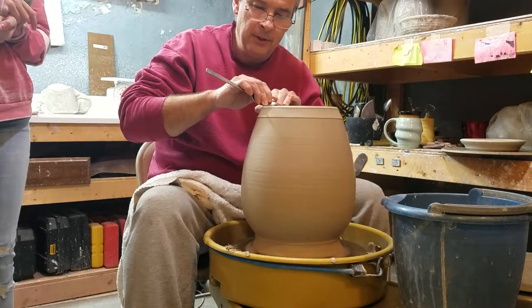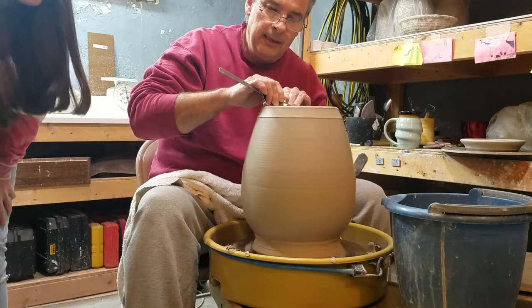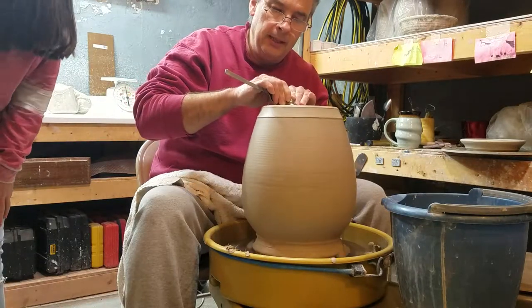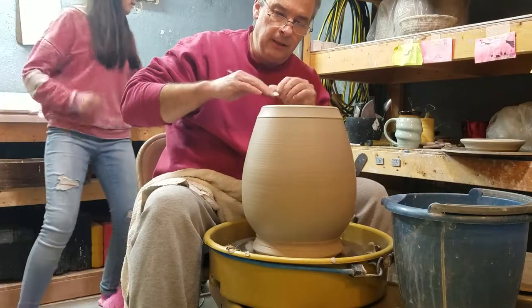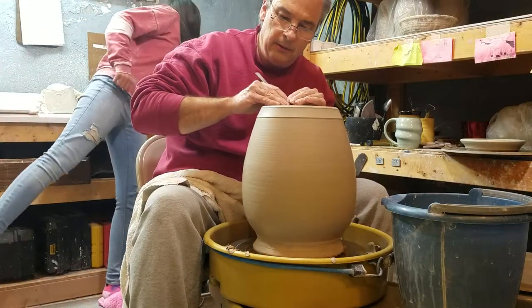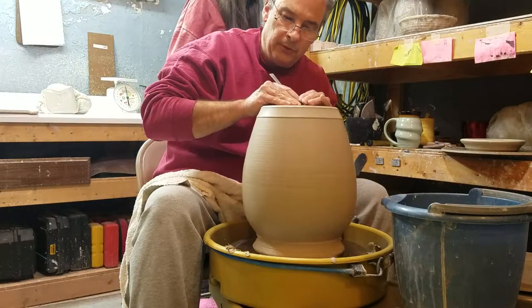Alright, so I'm burnishing this down — it'll be all nice and smooth. I've pushed in all the bigger chunks of clay and any abnormalities. It also does a final compressing of the clay on here, so it's going to be very strong.